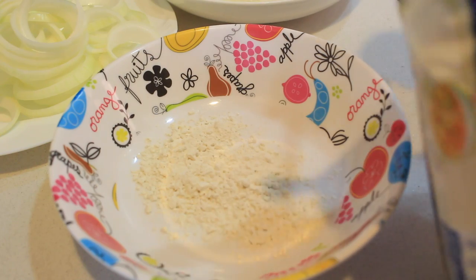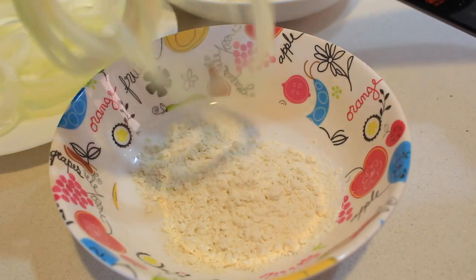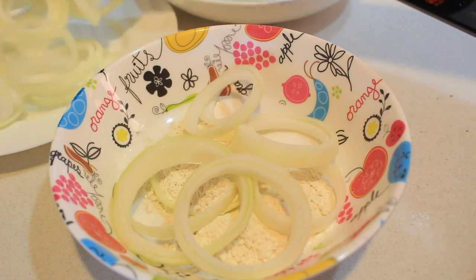Now add some maida or plain flour in a mixing bowl, add the onion rings, and mix them together very well.